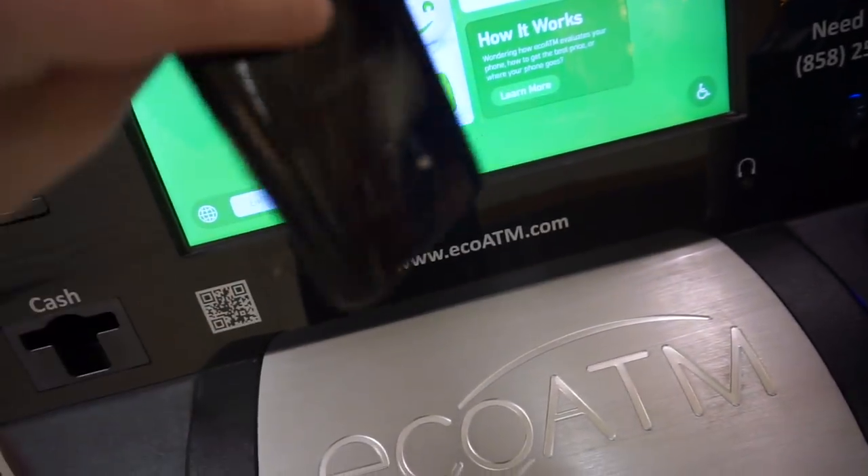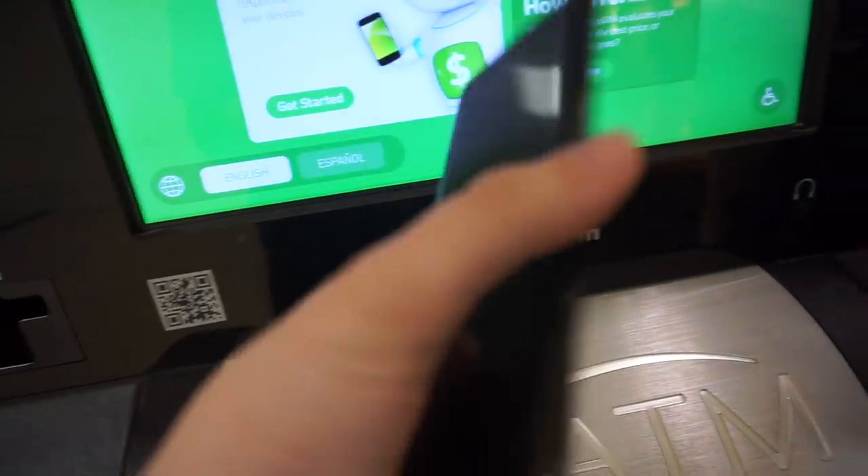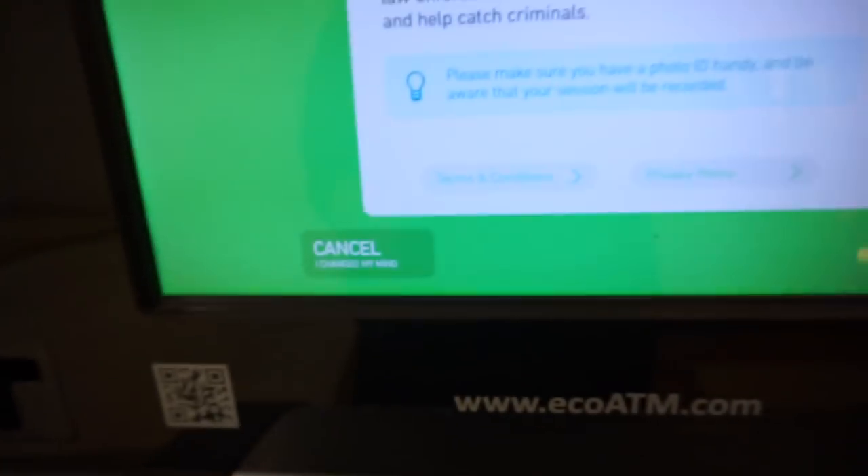So we got the S8 and I'm going to see how much they want to give me. We both have the S8, but I have an OtterBox that's really awful to take off. Let's see how much they give me.